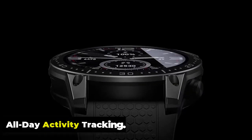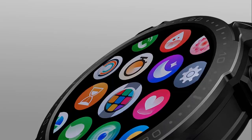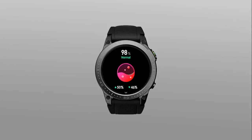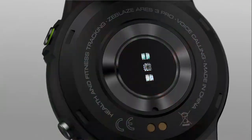The Zblaze Ares 3 Pro presents activity information in a user-friendly format, allowing you to visualize your progress, set goals, and even compete with friends or a community of users. It may also assist with weight loss by providing real-time feedback about an individual's daily activities and total energy expenditure.